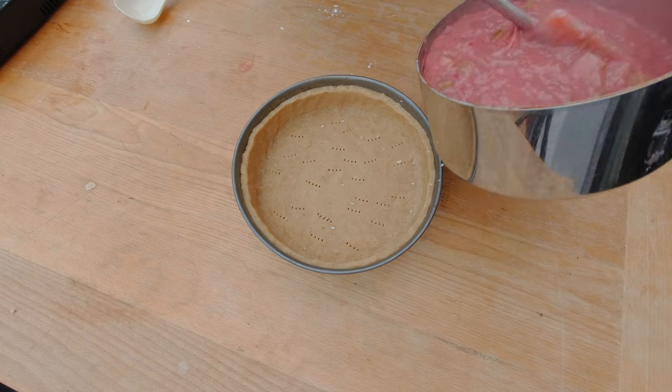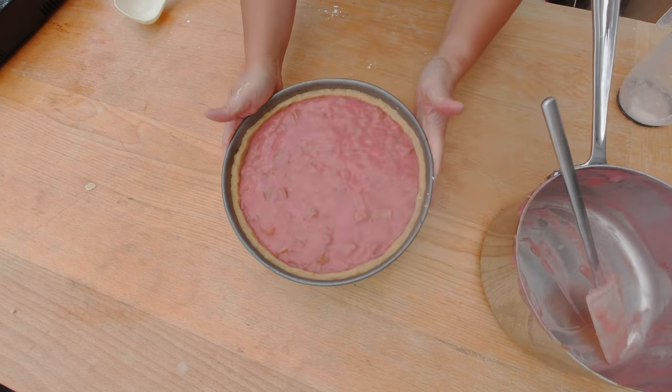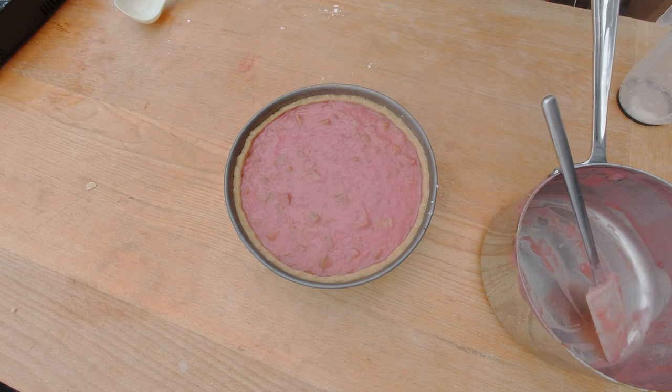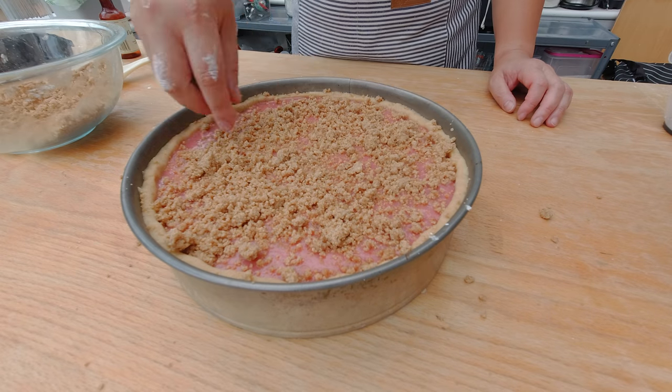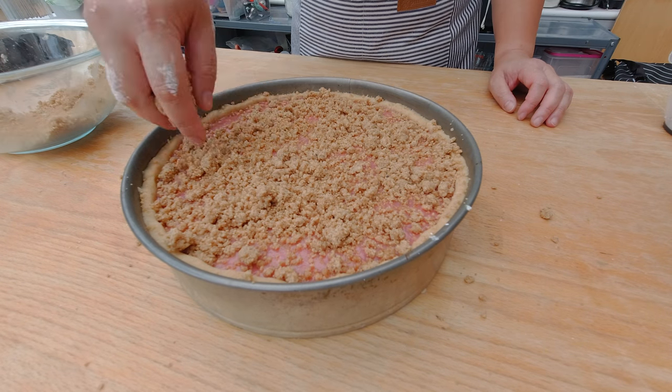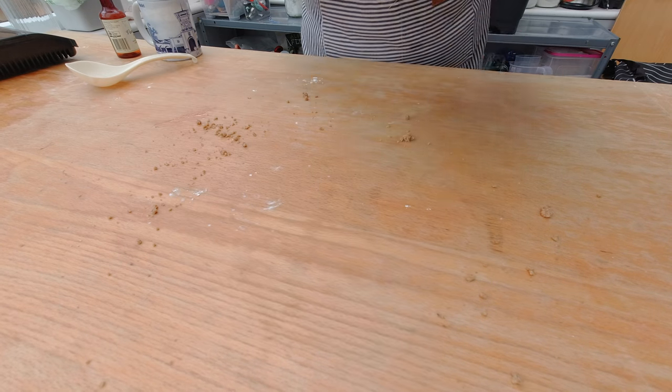Here's my tart crust — I'll add the filling now. There we go. The last thing is to add the crumbs on top, and then it's time to put the cake in the oven for about 50 minutes at 325 degrees Fahrenheit, which is about 180 degrees Celsius.